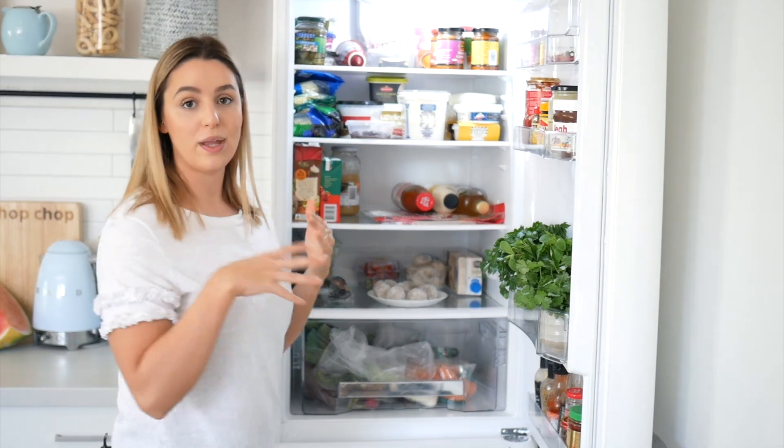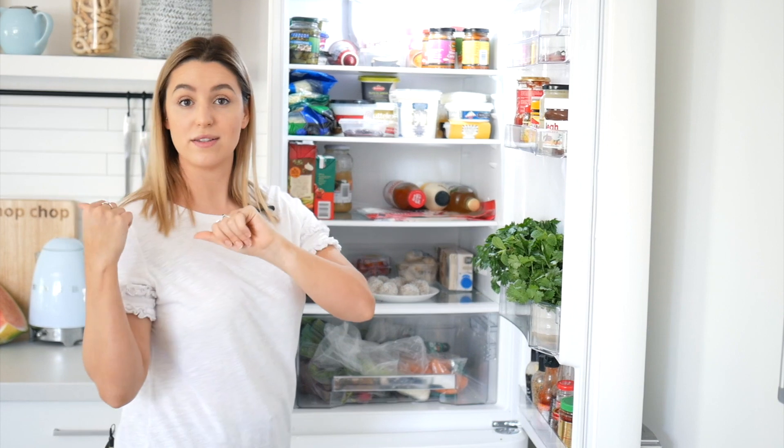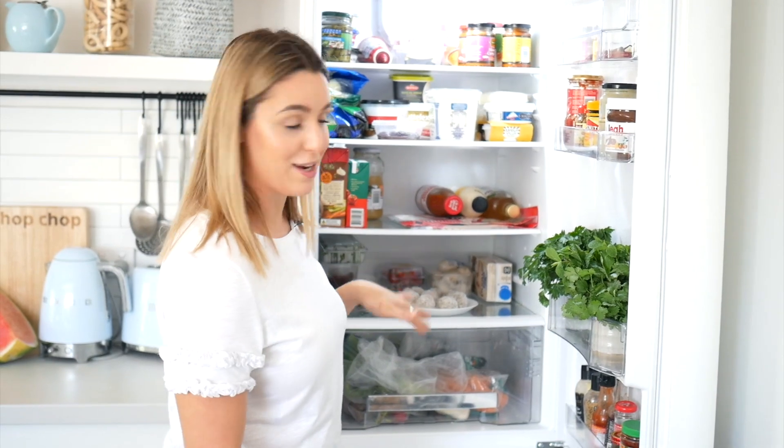Another tip: a lot of people don't put their bread or wraps in the fridge, and then they go stale on the counter. Pop them in the fridge and they'll last for at least two weeks longer. I've got three packets in here and they've been in there for ages.